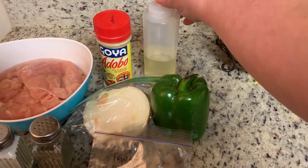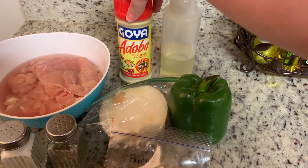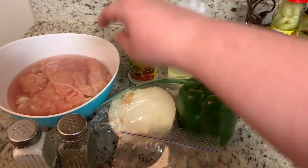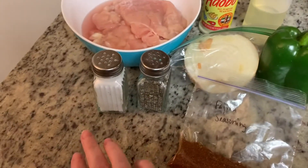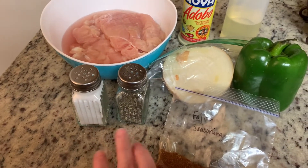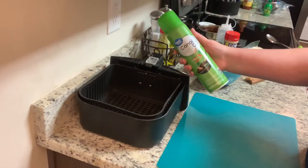I've got some fajita seasoning, a bell pepper, an onion, some oil. I'm using this adobo seasoning just because I have it on hand. You'll need a little bit of salt and pepper, and then I have some chicken here, but you can also use steak or shrimp.